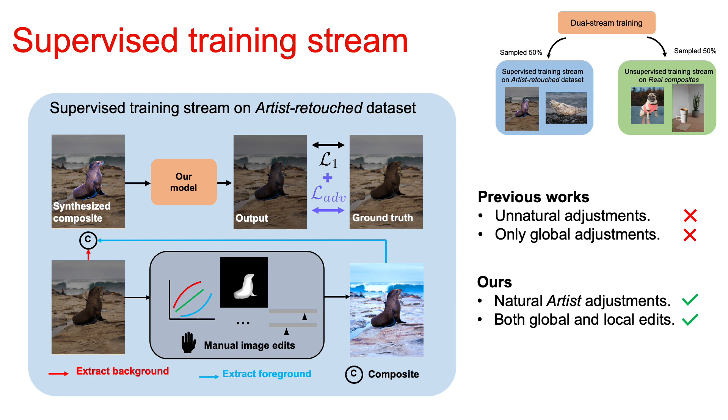Comparing to previous work, which uses unnatural and global adjustments, our model takes artists' adjustments. Meanwhile, the global and local edits enable us to model more complicated effects.